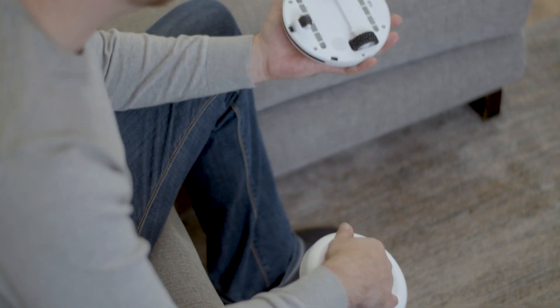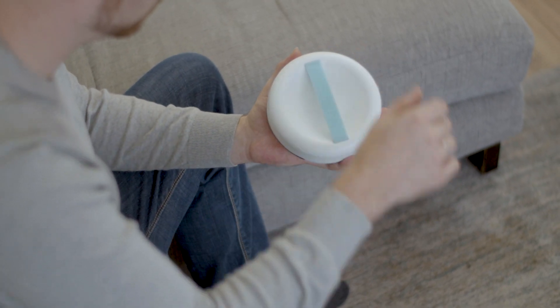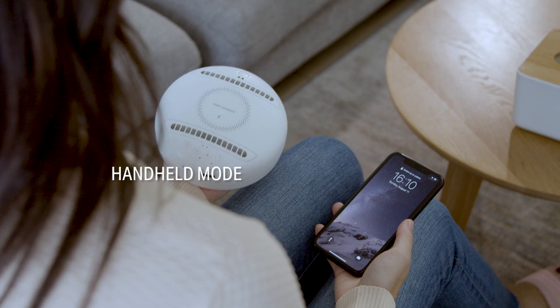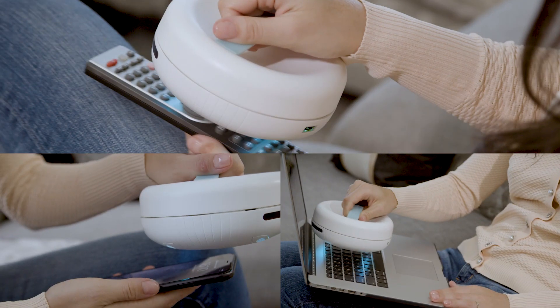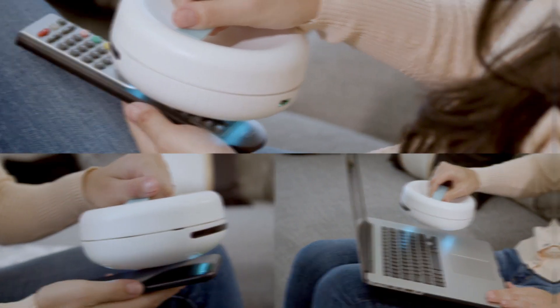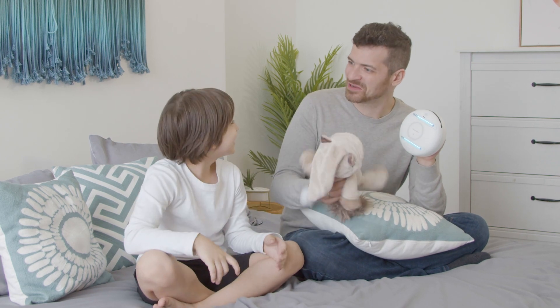Smart sensors can also control the roll once someone picks it up. Switch RockyBot to its handheld mode to sanitize and disinfect any surface — place the handle cover on the RockyBot and pick it up to clean with ease. And yes, even with your toys.